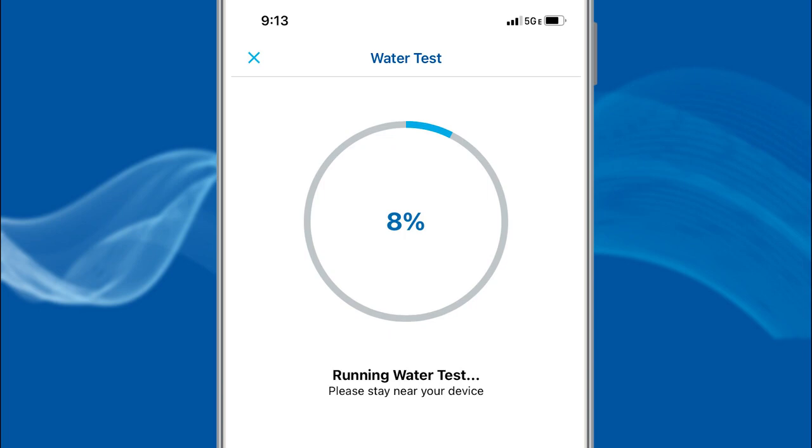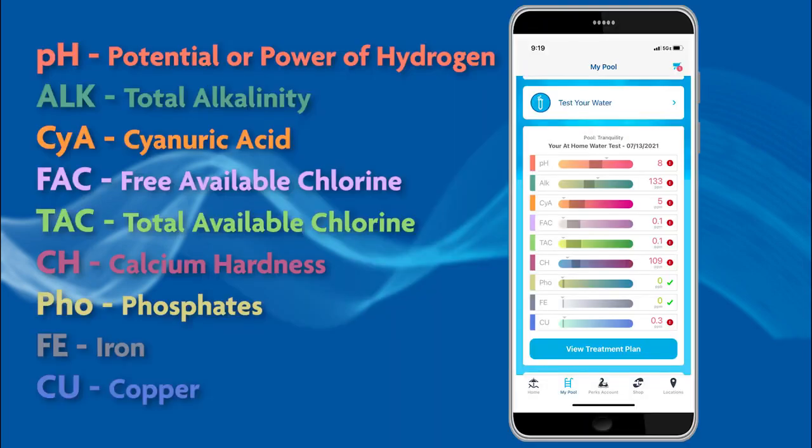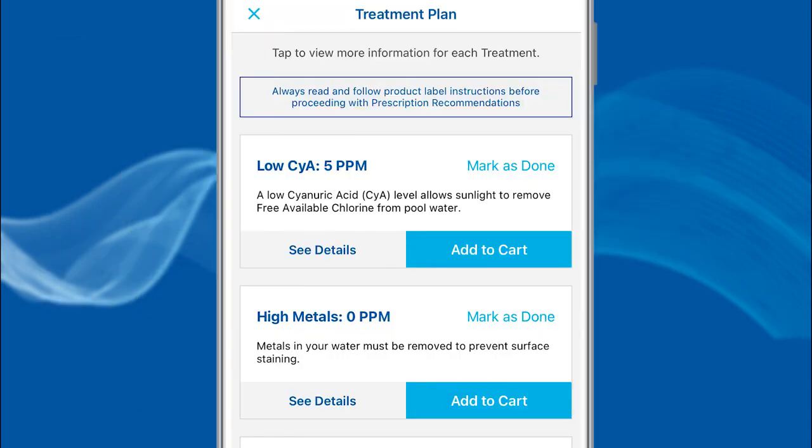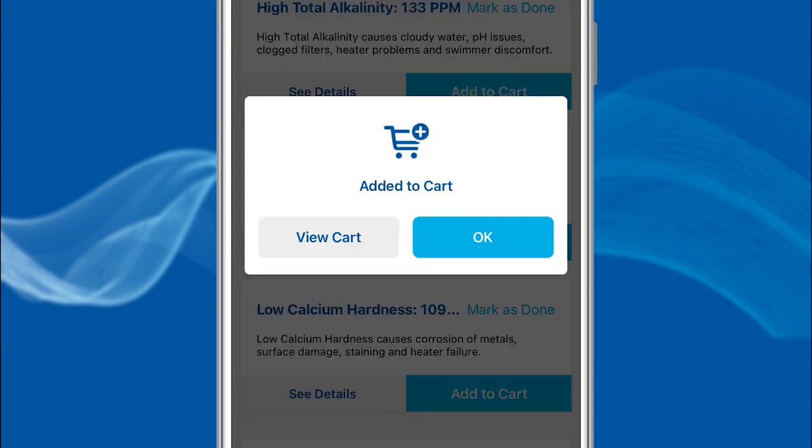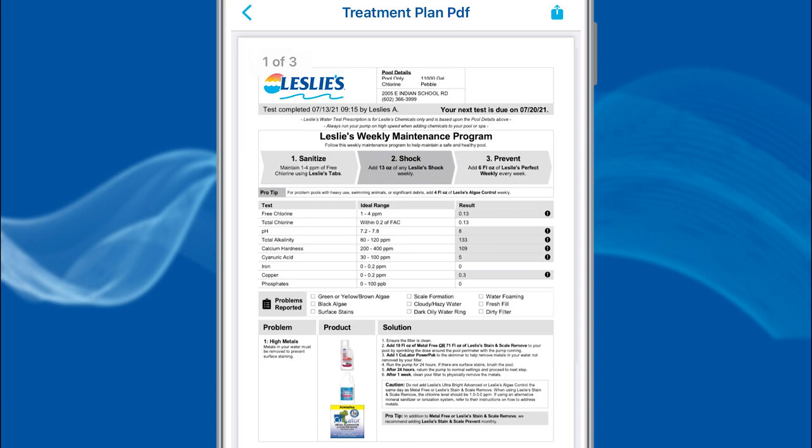The AccuBlue meter will start running the test. When it's complete, the results will appear. Choose Save & View Treatment Plan for the app to analyze the test results and provide a custom treatment plan. From the Treatment Plan screen, you are able to see the details of each plan, add required products to the cart, mark a specific treatment as done, or print the treatment plan PDF.